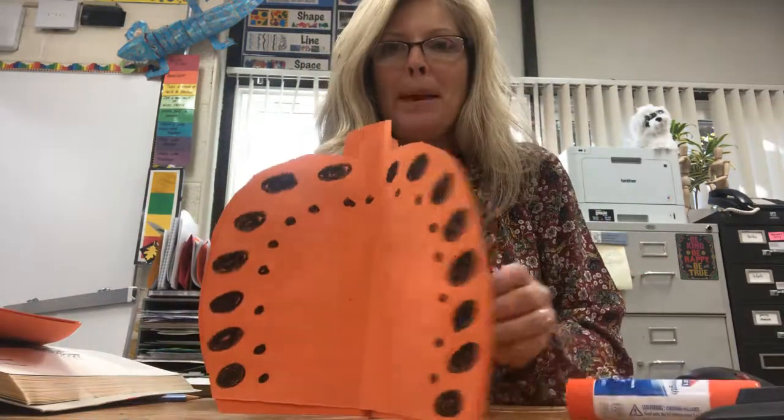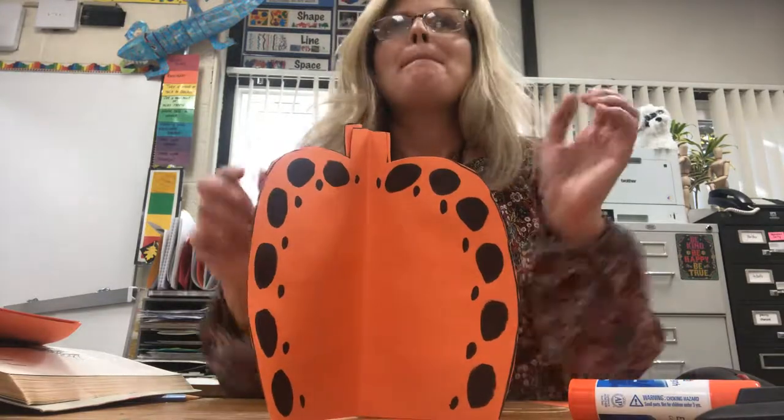We are going to make our Kusama style paper 3D pumpkin sculptures.